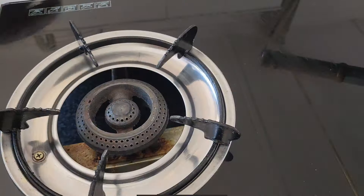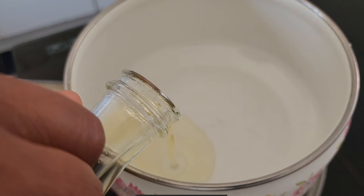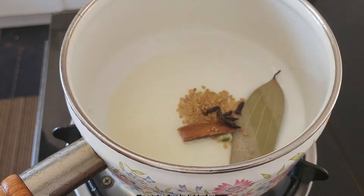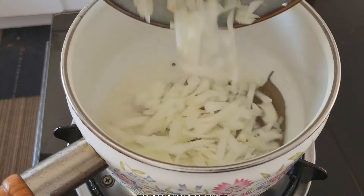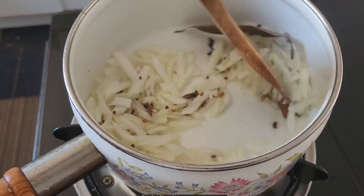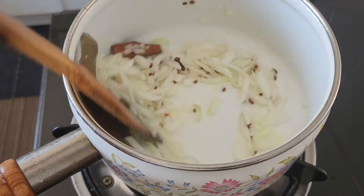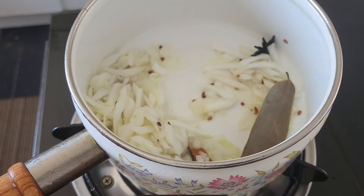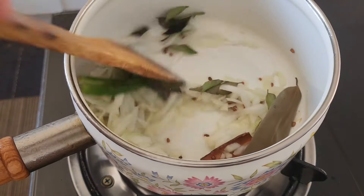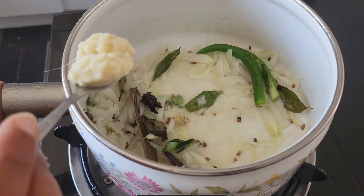Now let's dive into the star of the show: crab curry. This rich and flavorful curry is a staple in Sri Lankan cuisine. To make the crab curry, heat some oil in a pan over medium heat. Add all the whole spices — bay leaf, cardamom, cinnamon stick, star anise, garlic clove, fenugreek, and a medium-sized onion. Cook until fragrant. Then add green chili, curry leaves, and mix again. Now add ginger garlic paste, and mix until the raw smell is gone.